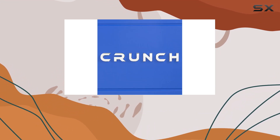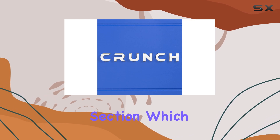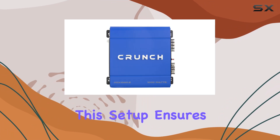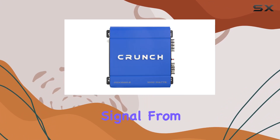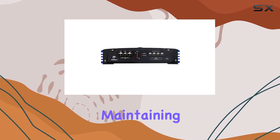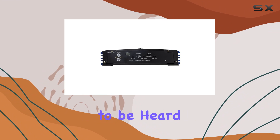One of the key features of this amplifier is its low-noise pre-amplifier section, which includes a rugged MOSFET pulse width modulation power supply. This setup ensures that the maximum low-voltage signal from your source unit flows into the amplifier circuit with minimal distortion, maintaining the purity of sound as it was intended to be heard.